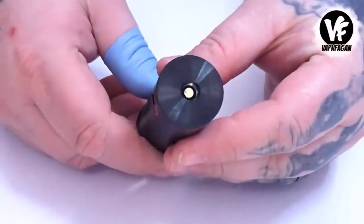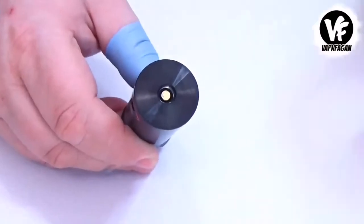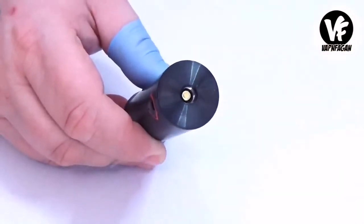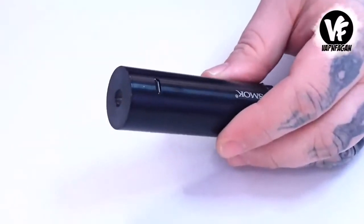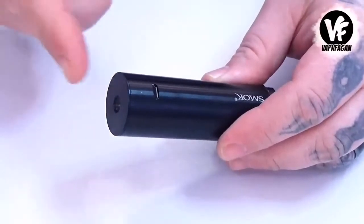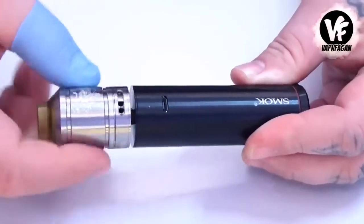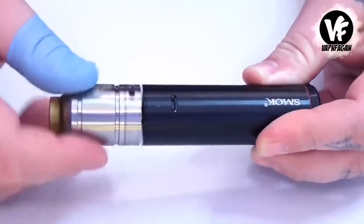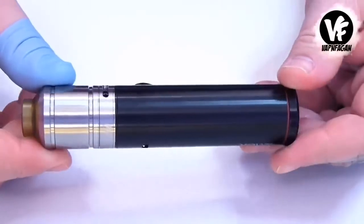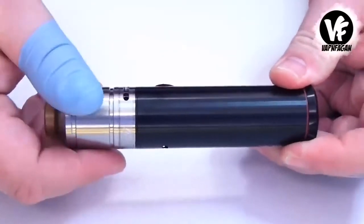Up at the top we have your standard 510 connection with a spring-loaded pin in the center. Chances are you're going to be using the provided tank all the time, but if you want, you can actually use pretty much any atomizer. Keep in mind this is an unregulated device, but if you want to use an RDA or RTA on top of here you could do it no problem. Here's the 28 millimeter Sherman and it actually looks pretty sweet on top. So if you don't have coils, you can easily use one of your rebuildables.